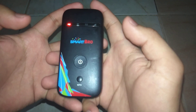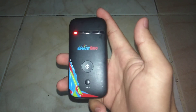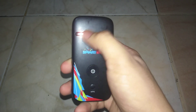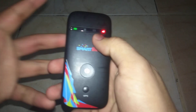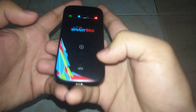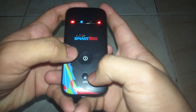Sorry for the noise from the dog nearby. When the light on the side appears, it means you can now reset it. Just press the power button and then the WPS button — press them together for about five to ten seconds.